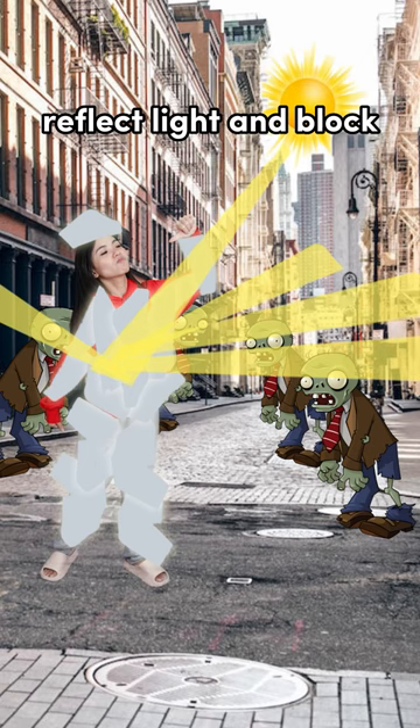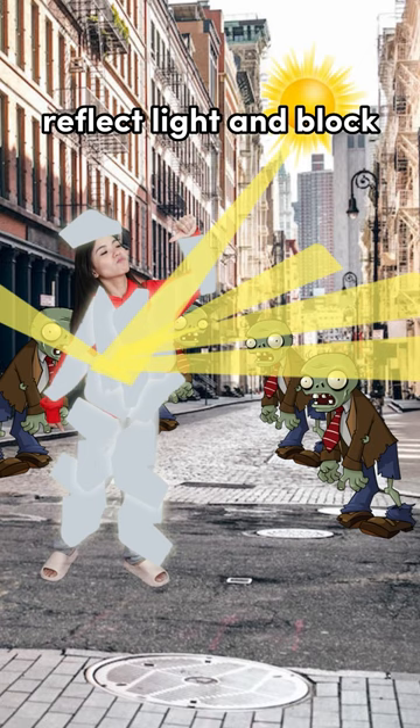Go out and face the zombies. The sun will reflect light and block the zombies' vision. Take this opportunity and bite the zombies. They will turn back into humans.